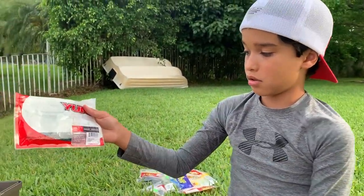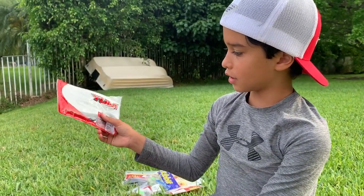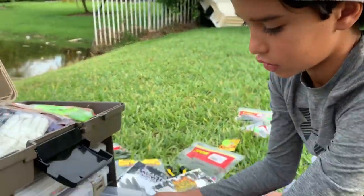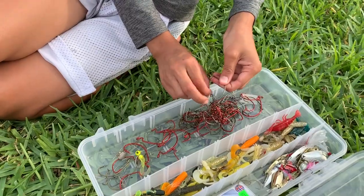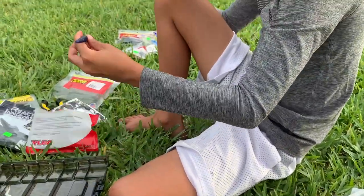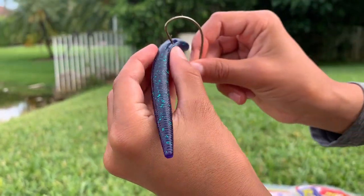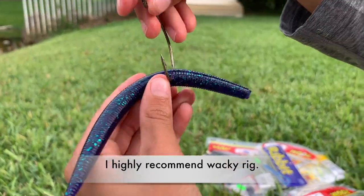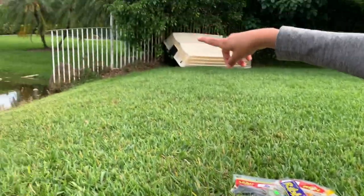Senkos — I always run out of my Senkos, I usually wacky rig them. I've caught a bunch of five pounders on these. What's a wacky rig? I'll show you — get a hook and a Senko. A wacky rig: you see that right there — right in the middle — we're gonna put the hook right in the middle of that. And I know you're thinking how does a bass want to eat that, but it's crazy how much you catch.